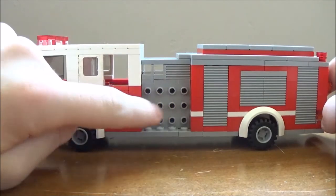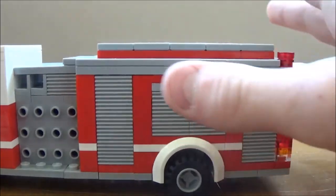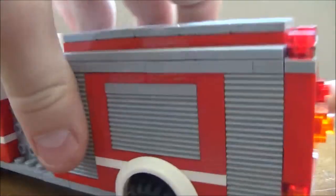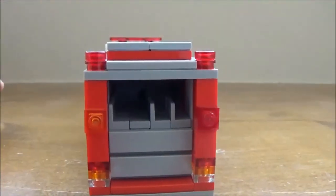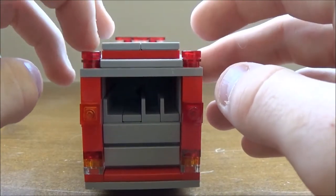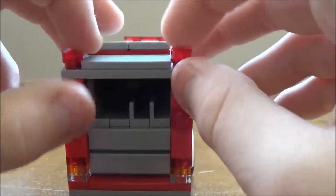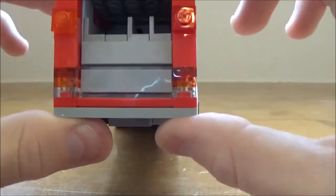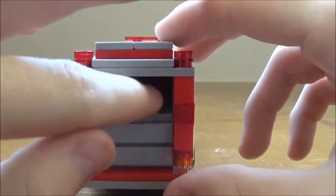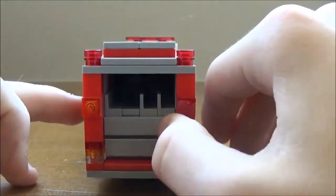There's your pump, which I don't detail because I don't have enough parts. Cabinets, another light, another two strobes, a little hose bed that goes all the way in, and then two more cabinets.